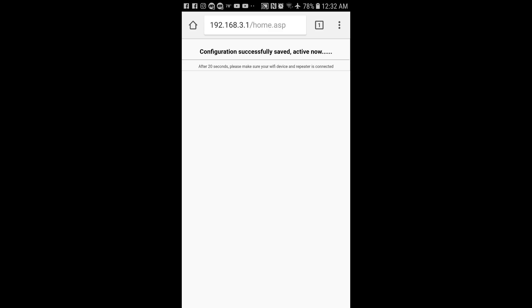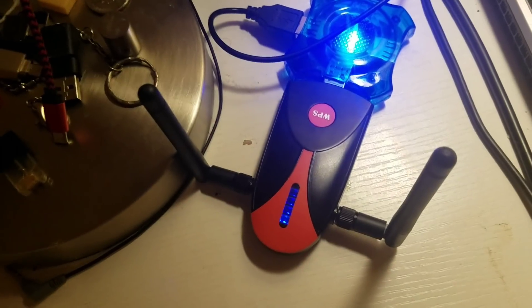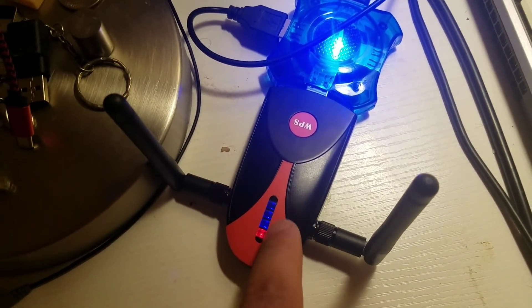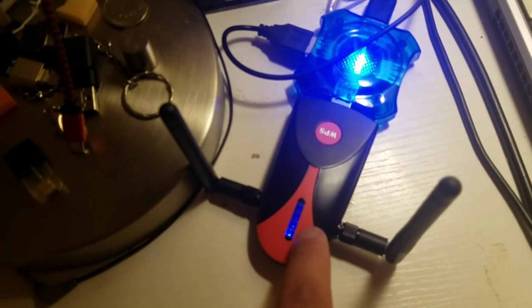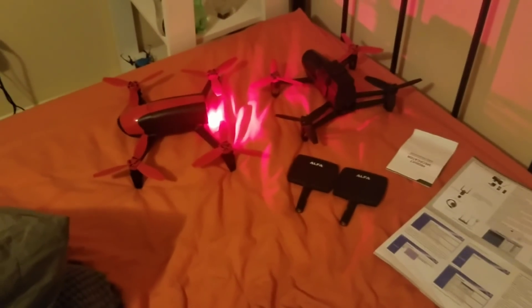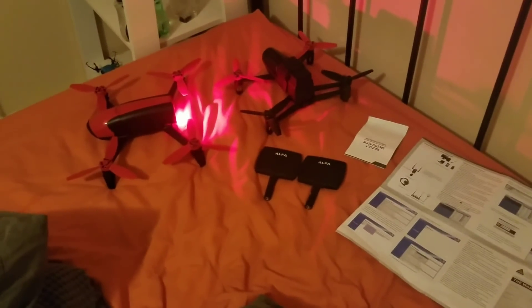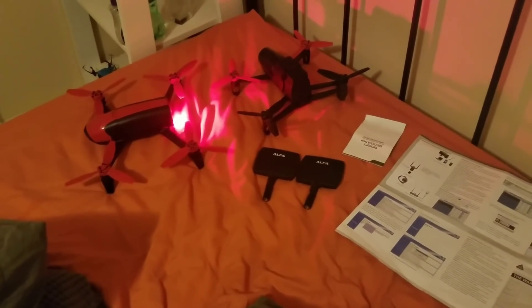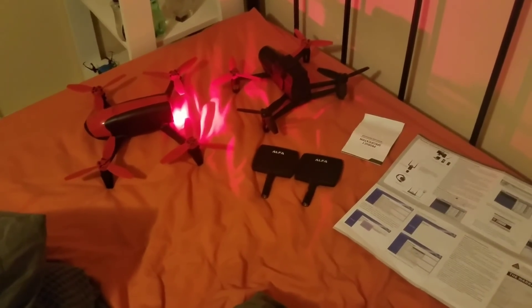Here is the Wi-Fi repeater — as you can see it is blinking red but has full blue signal bars, letting you know it has 100% signal and is currently communicating with the Bebop 2. I'm going to go ahead and open Free Flight Pro so you can see that everything is communicating properly and that I am connected to the Wi-Fi repeater.